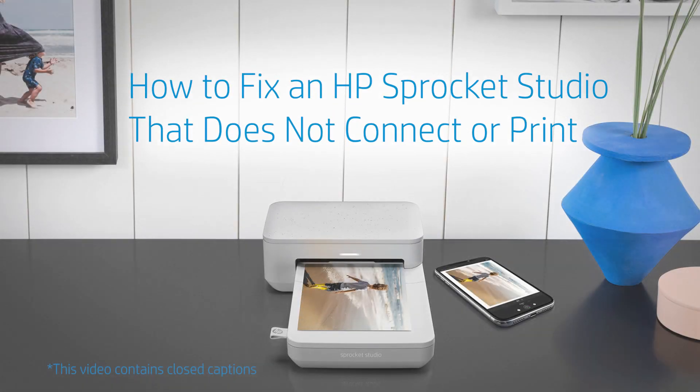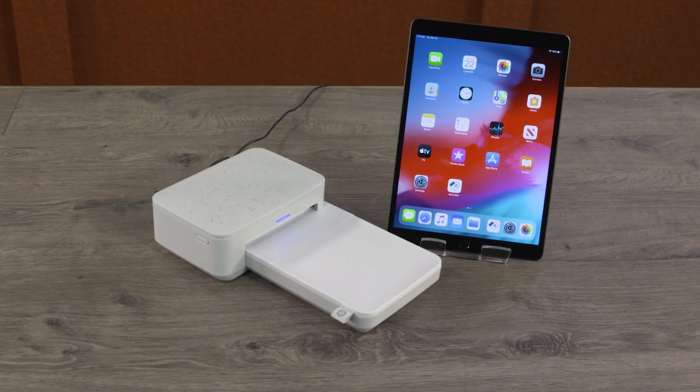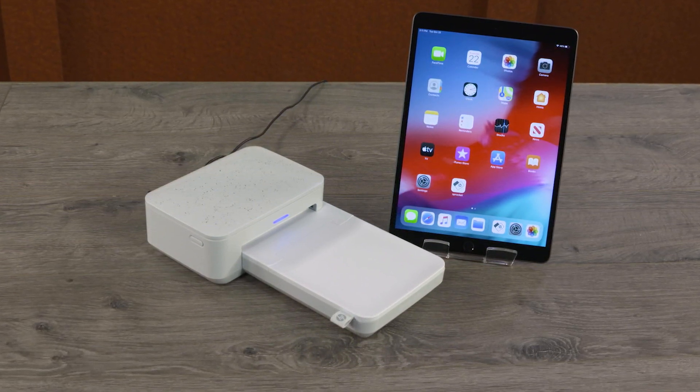How to fix an HP Sprocket Studio that does not connect or print. When you print a photo and it doesn't print, follow these steps to fix connectivity or print issues and get back to printing photos.